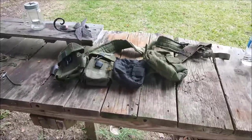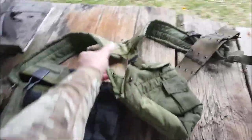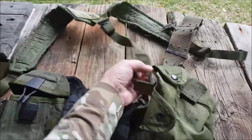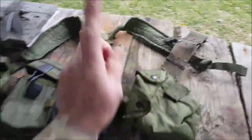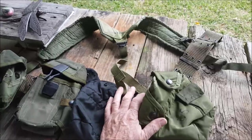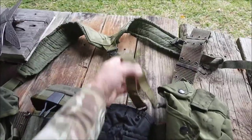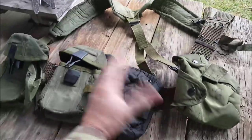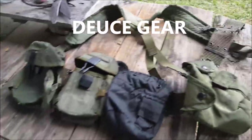I was in my favorite thrift store the other day and I noticed this old piece of deuce gear — that's what we called it in the Marine Corps. Deuce gear, or 782 gear, because the form you filled out to draw this gear from supply was the 782 form. So it's 782 gear, or deuce gear for short.